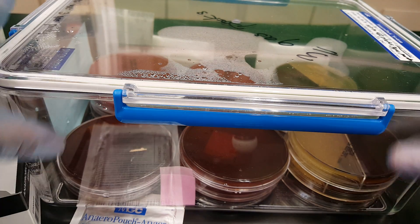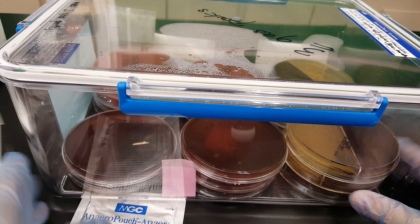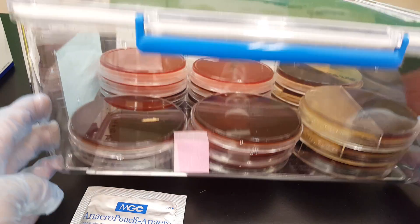Since these would be unused plates, I would put them right back in the refrigerator. If I had inoculated these plates, I would put them into the incubator.